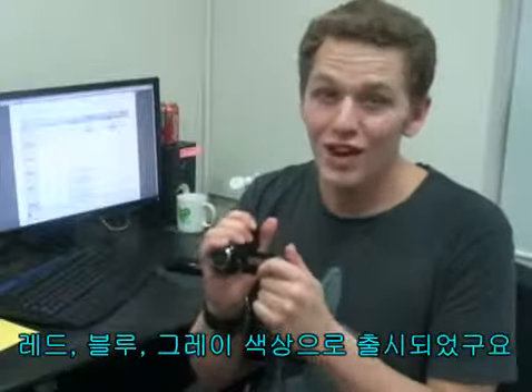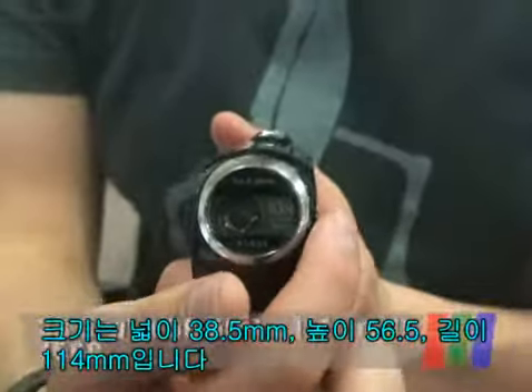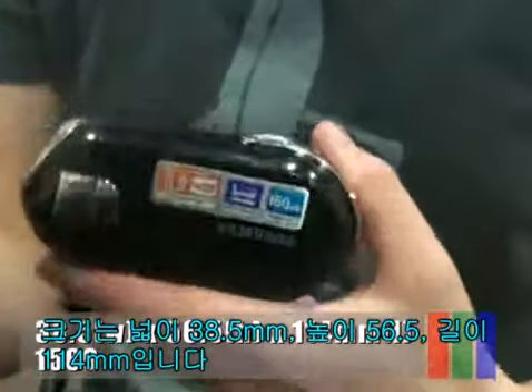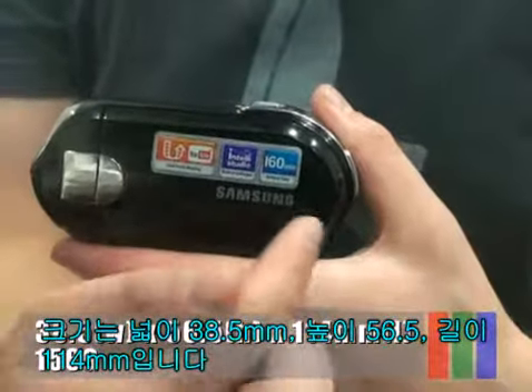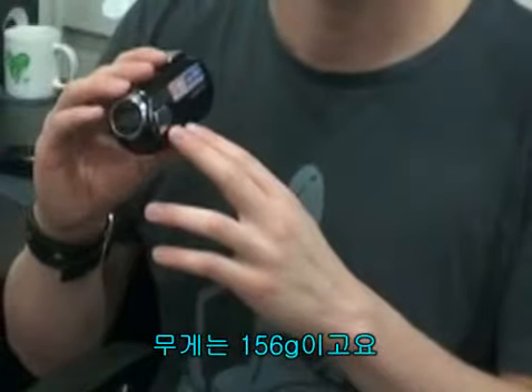There are refreshing red, blue, and gray color variations. Its size is 38.5mm wide by 56.5mm high by 114mm in length. The weight is 156 grams.